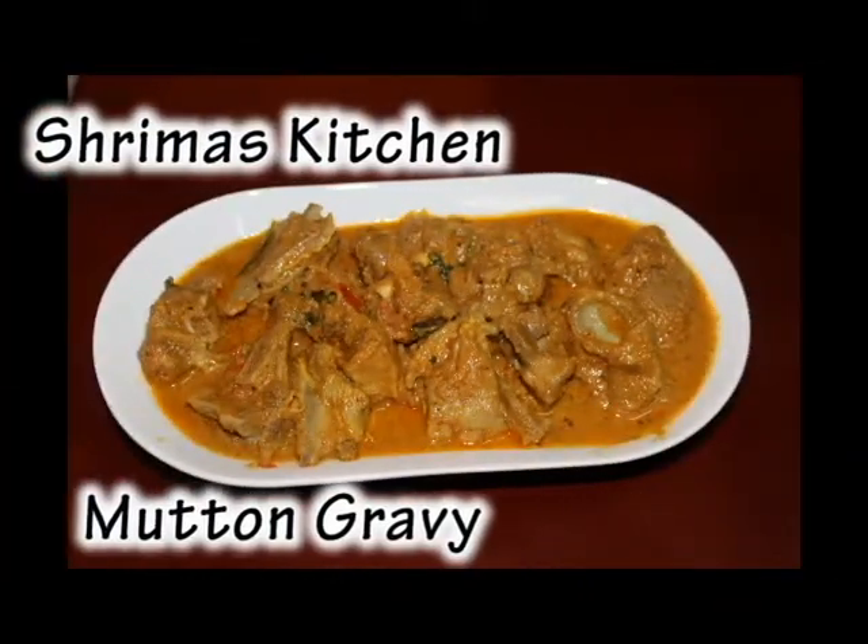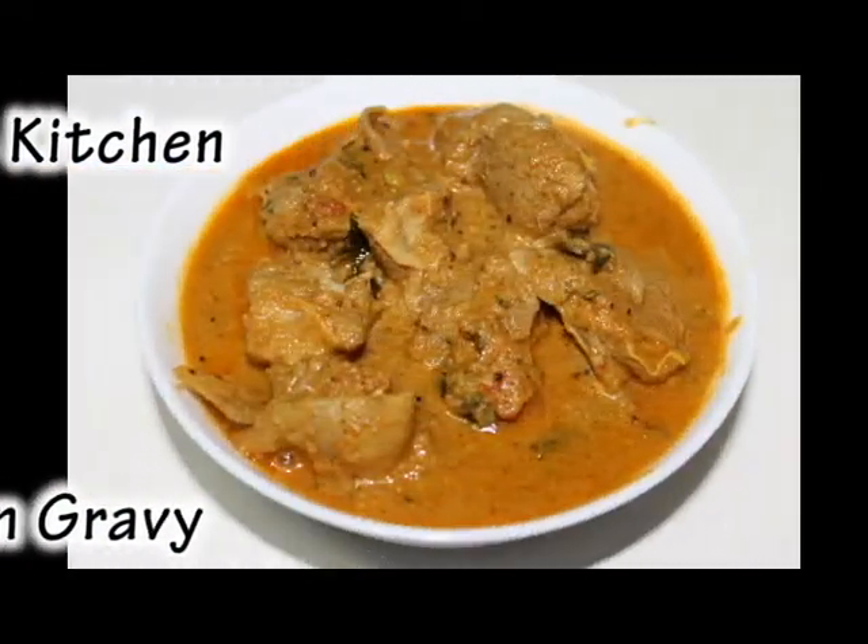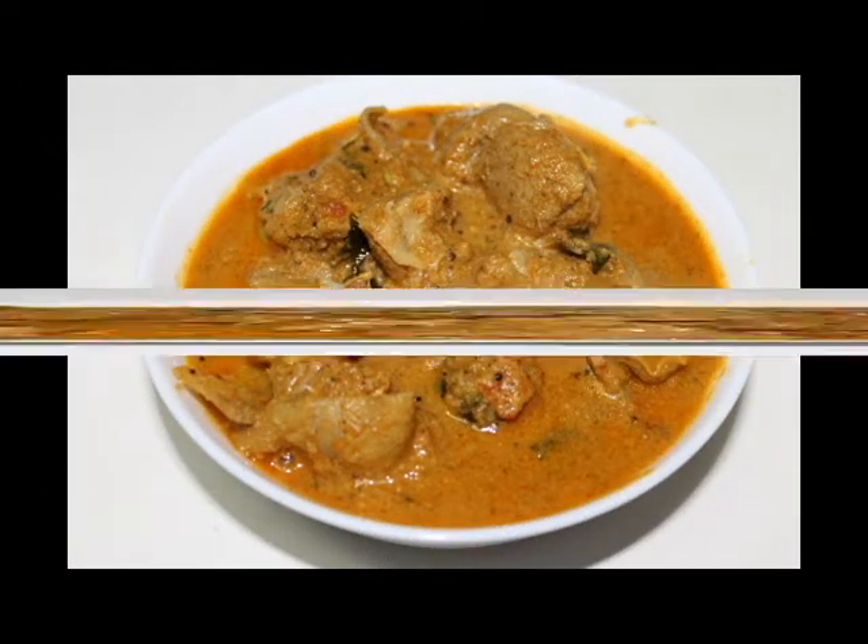Hello friends, welcome to Shreema's Kitchen. Now we are going to show you how to do the mutton gravy.